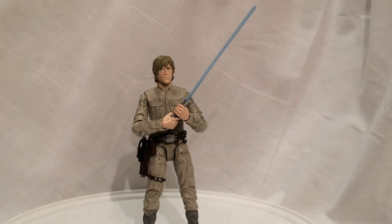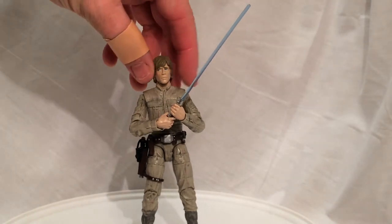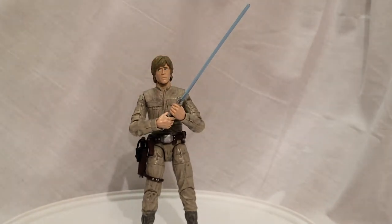Look at that look on his face — that's amazing. And the hair, the sculpt on his head, it really looks a lot like Mark Hamill did in the movie. It's not a perfect likeness, of course. I mean, how are you going to do that in this size figure? But it is pretty darn cool, I have to say.